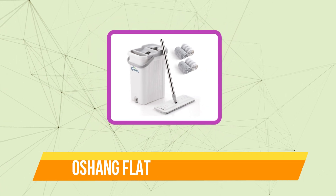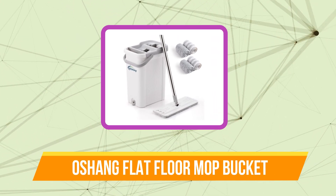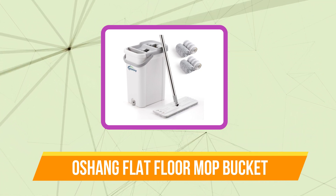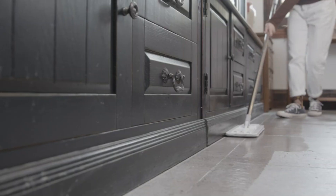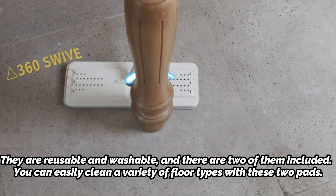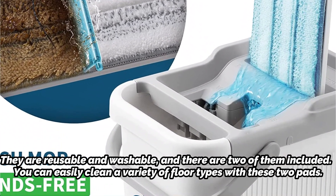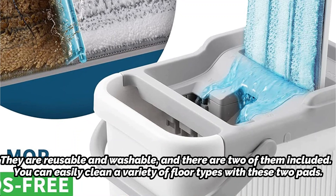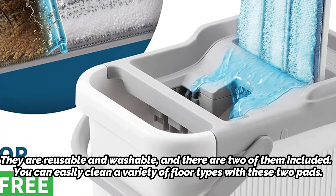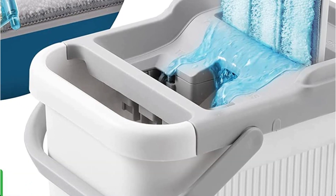Top 3 on our list is the Aushang Flat Floor Mop Bucket. The Aushang Flat Floor Mop and Bucket Set offers an unusual yet effective option in the form of a microfiber pad for people who do not enjoy the typical mop head. They are reusable and washable, and there are two of them included. You can easily clean a variety of floor types with these two pads. The self-cleaning technology in this set further distinguishes it as the best on the market.